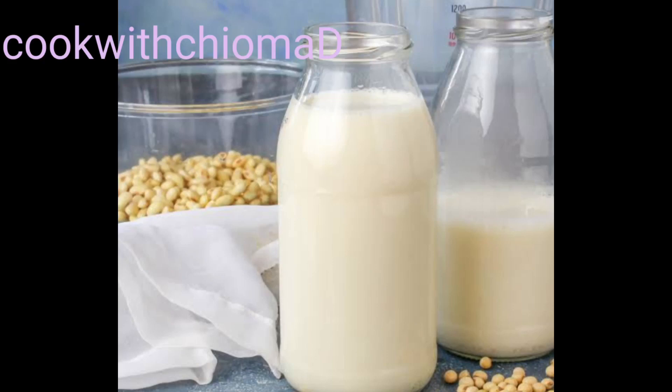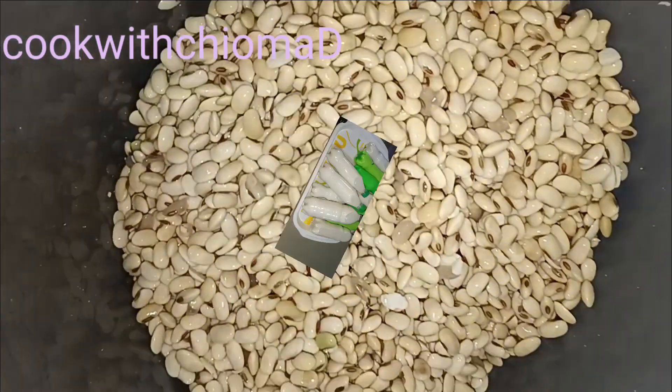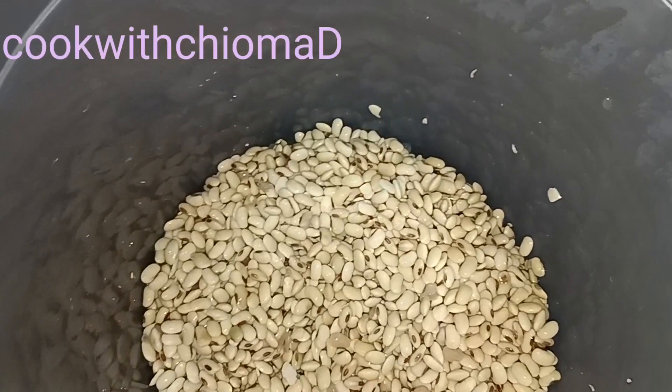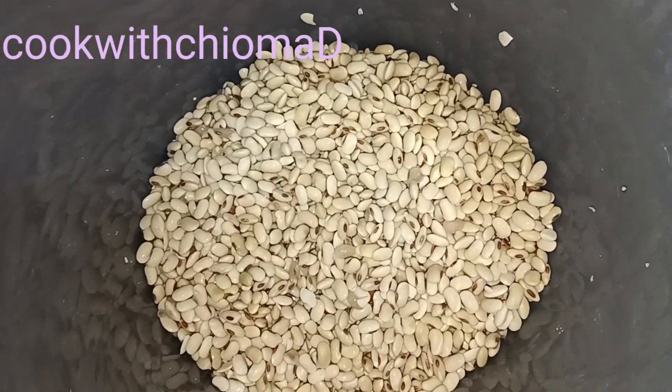Hi everyone. Ke Kaime. Hope you are all doing well. Hope you are doing good. So today I decided to make soya milk for my children. Today is a wonderful Saturday.